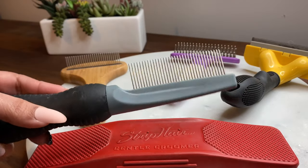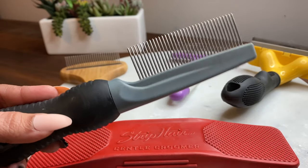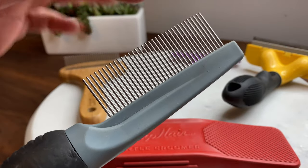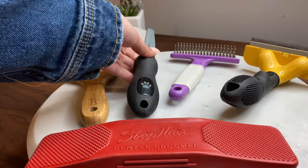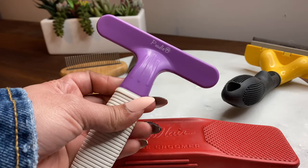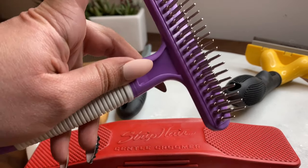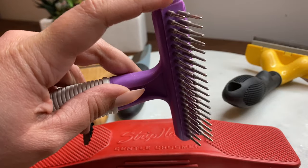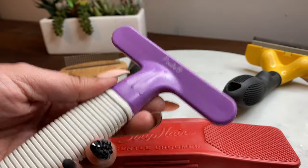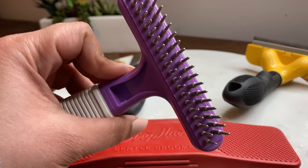We also use this one for small areas and behind her legs. This one is pretty good because the combs are really long, so for certain areas this one is amazing. We got it on Amazon. This one is also pretty good — having double rows of combs helps a lot with the undercoat. I say it's for poodles but it works really really good with the type of hair Malamutes have. We really like this one too.